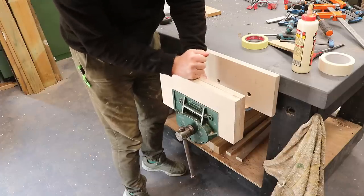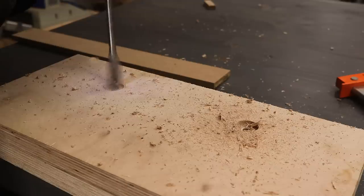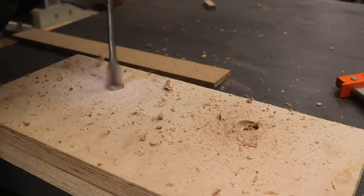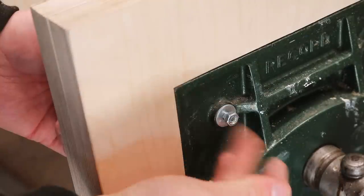It fits really nicely, so I'm going to drill all the way through, recess some holes again for the inside of the jaw for the bolt heads, and get it bolted in place. I'm using bolts here rather than screws just to make it nice and sturdy.